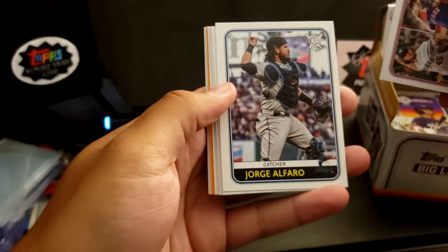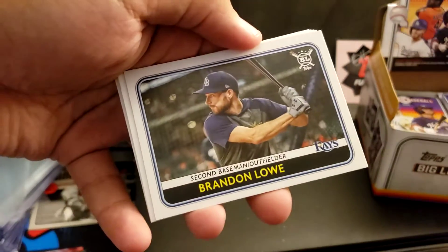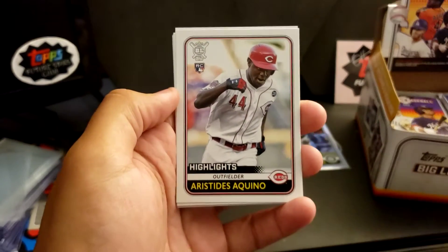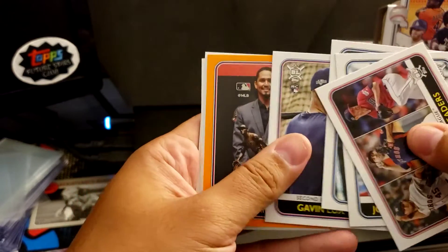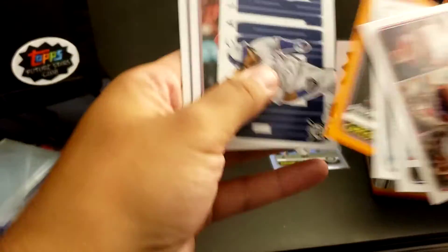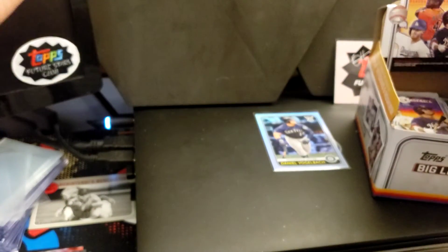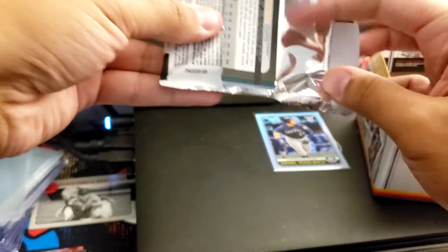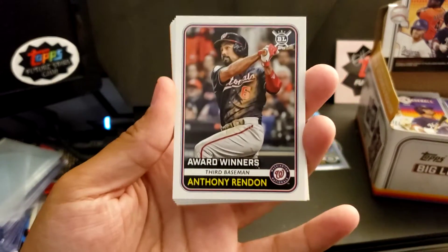Strikeout Leaders. Jorge Alfaro. Luis Robert rookie. Brandon Lowe. Aristides Aquino rookie. Gavin Lux rookie. Another Carlos Carrasco. A Vladdy Jr. Roll Call — that's a nice one. Patrick Corbin. Michael Conforto. These cards are going to go for a lot of money if you're into the reselling market, but if you just want to add cards to your collection, seems like a good box so far.